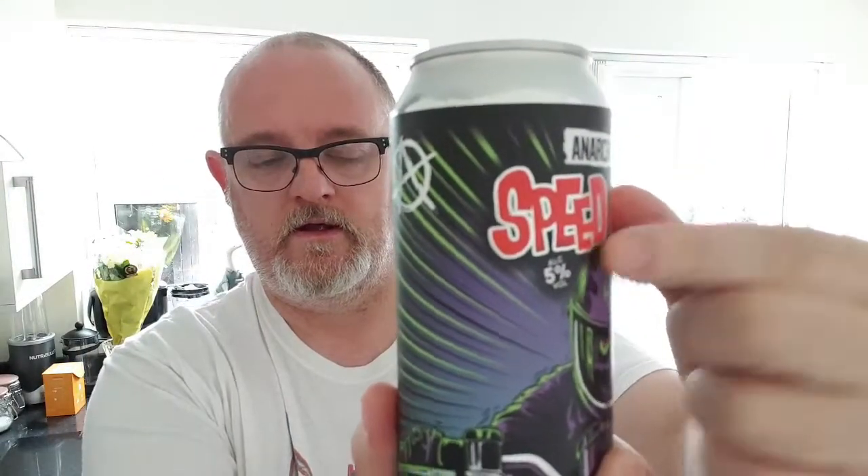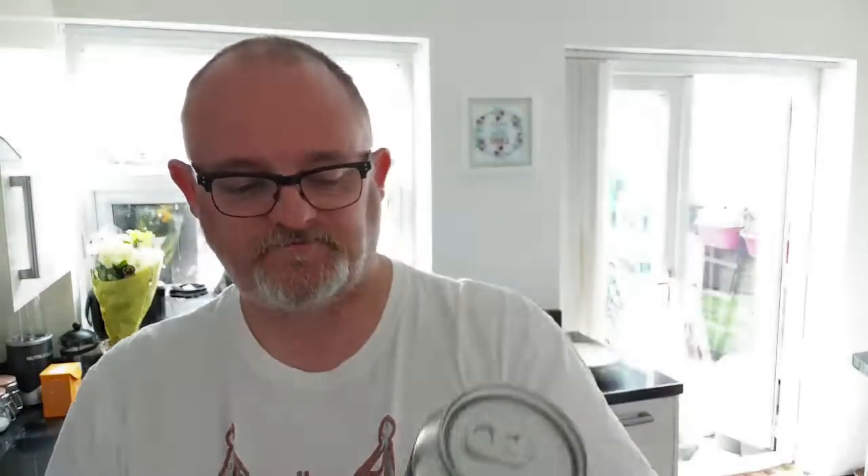I'm going to review Speed Demon, their unfiltered lager. This one is about 5% ABV, best before May of next year. It cost £4.25 and this has been from Don Ogden, who got it on his trip to Newcastle.